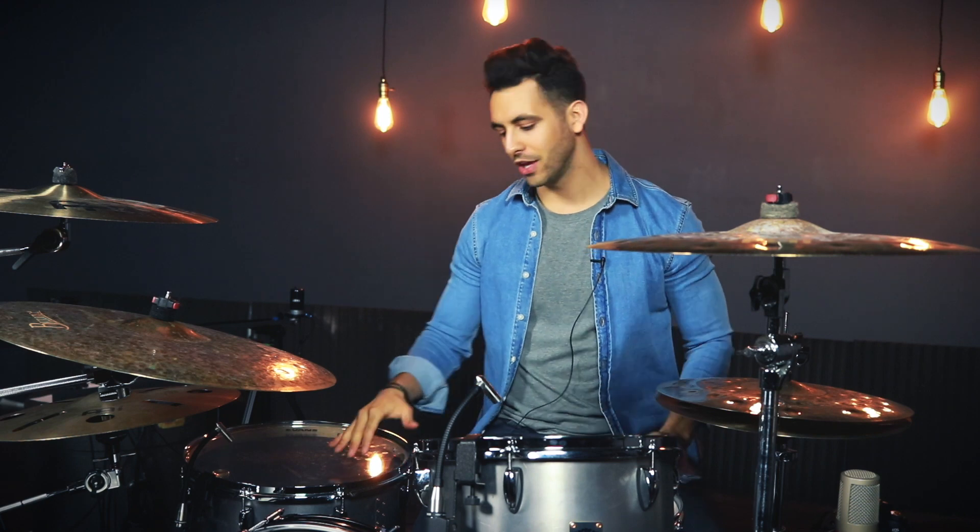Then, for some added warmth and body, you've got 10-ply maple reinforcement rings, which sounds beautiful combining the maple with that steel.